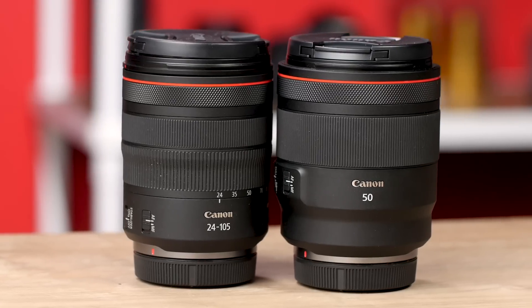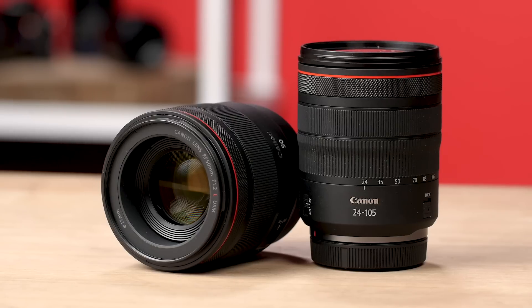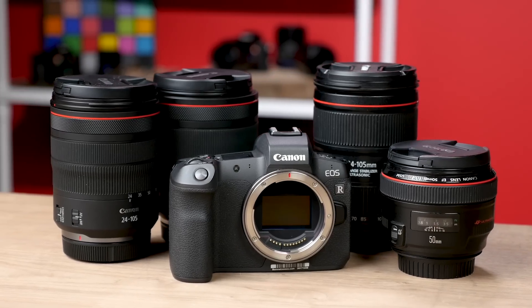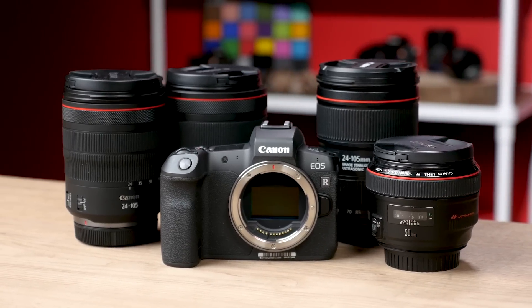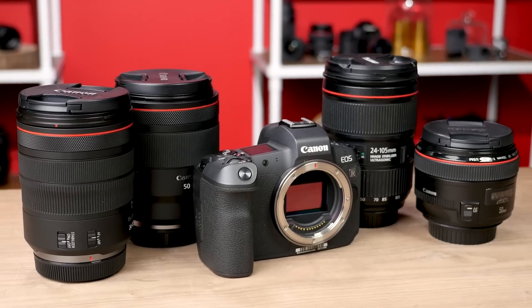We're going to be looking at Canon's 50mm f1.2L RF lens and the 24-105 f4L RF lens, seeing as both of these lenses have an EF mount sibling. I'll be examining autofocus, sharpness, color rendition, weight, and price. I'm hoping that by testing these new lenses against their older counterparts, we'll uncover what kind of improvements Canon has implemented in their new line, and if it's enough to warrant upgrading to their new mirrorless line.